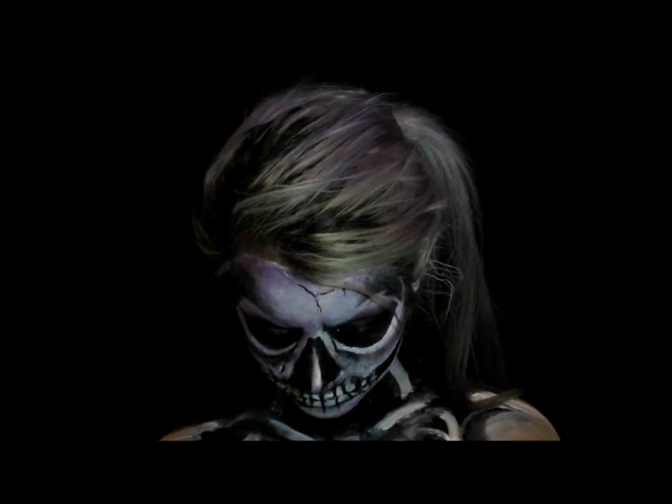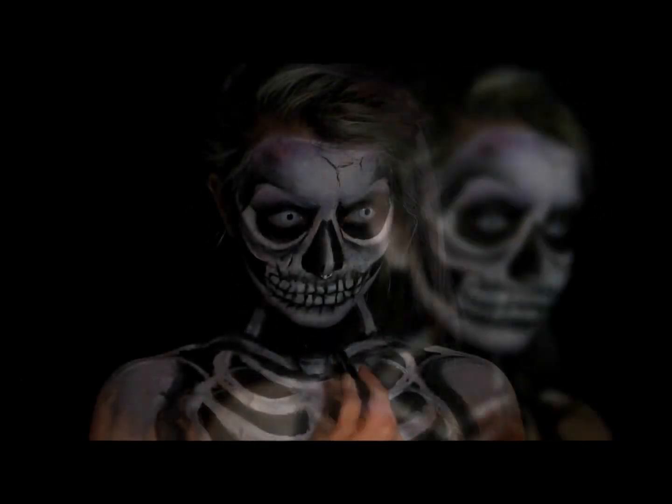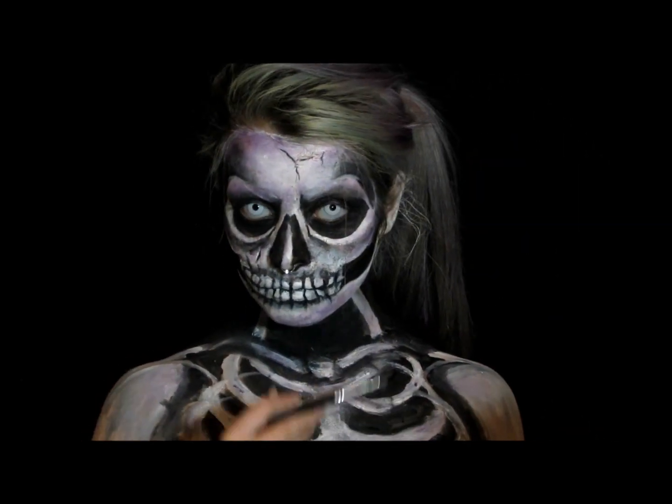I've pretty much finished the chest now — just adding a little more black and a little more purple. Alright, you are complete!